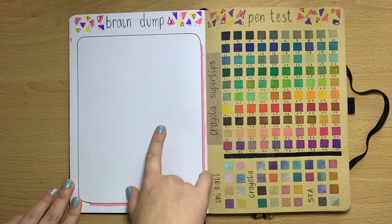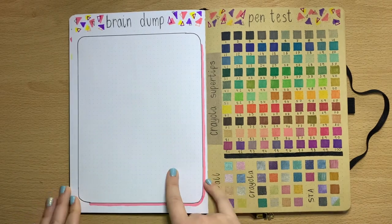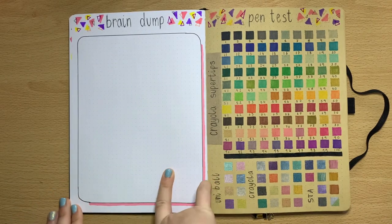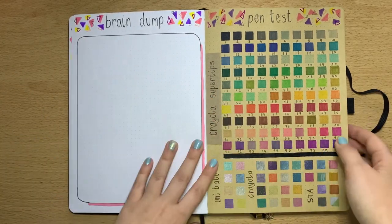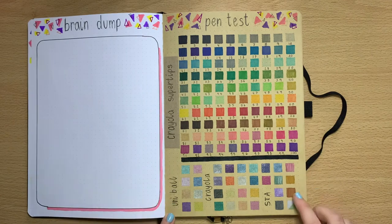Finally, the last spread is my brain dump. I did try putting these in monthly but I just didn't use them, so I've done one at the beginning of the year that I can keep coming back to.